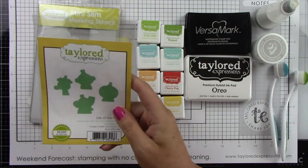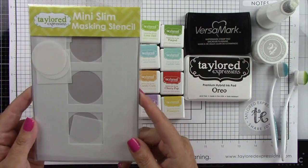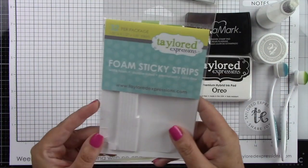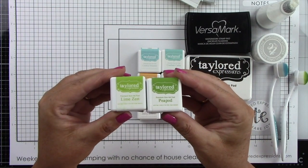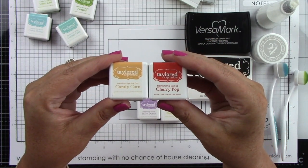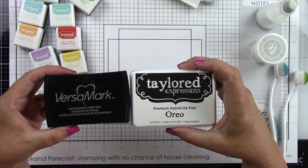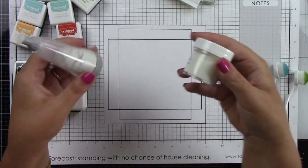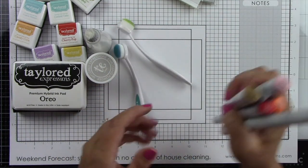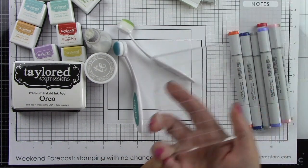The Life of the Party stamp and coordinating die, the Set the Scene Cloud Stencil, the Mini Slim Masking Stencils Windows, the Wispy Grass Border, Sugarcube Cardstock, Foam Sticky Strips. I'm using Lime Zest and Peapod, Cookie Monster, Confetti Cake, Candy Corn, Cherry Pop, and Jelly Donut. Versamark ink and Oreo ink, a powder tool and clear embossing powder, the new Bitty Blender Brushes, Copic Markers, Grid Paper, and an acrylic block. These are all the products I'm using to make these two super cute cards.